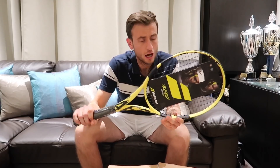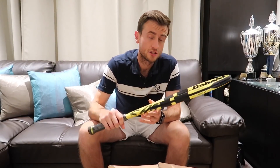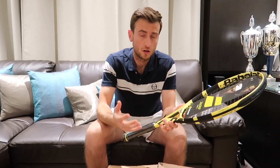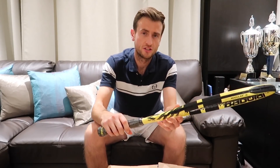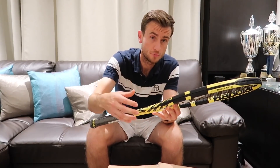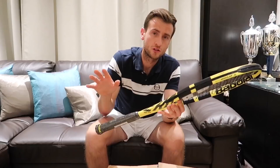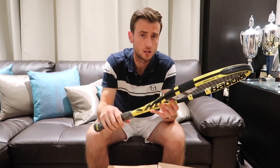The weight of the racket feels like it's the same — like it's the 300 gram version as the one I've got here, so it's 300 grams. And it still has a 16x19 string pattern for generating topspin. You can see here that the beam is still elongated just like with the previous Pure Aero rackets, so it travels through the air quickly — it's for that fast racket acceleration for spin.